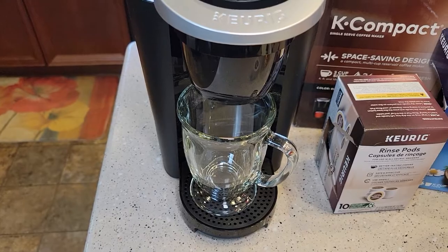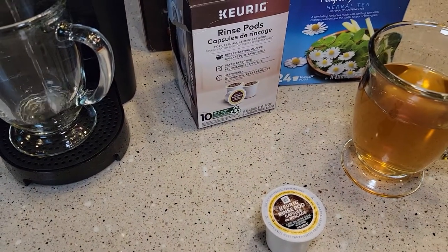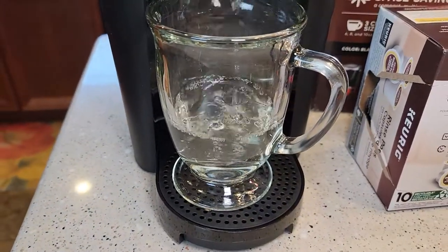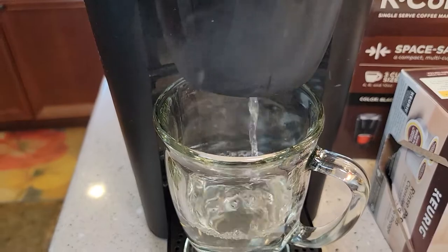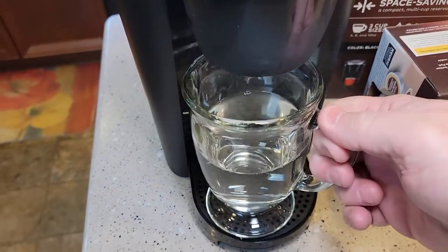That will get most of the tea out of there, but they do sell these rinse pods. I don't know if you can see, but that water is a little discolored and I can smell the tea coming out of that water there. So there's a fresh water rinse.